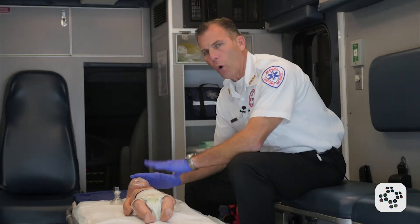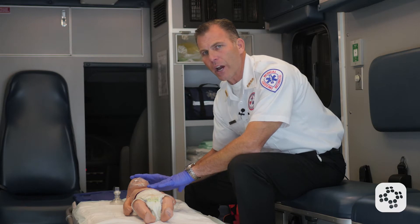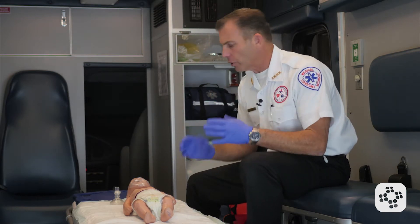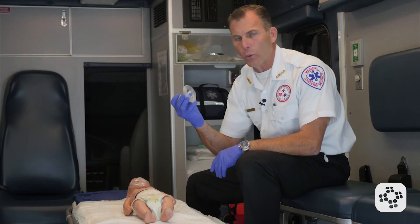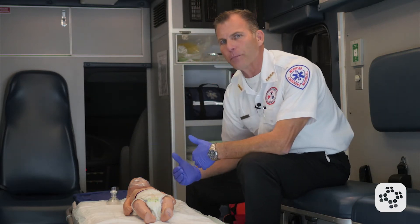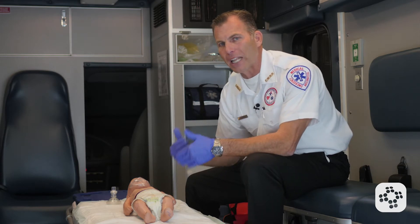We're going to cover One Rescuer Infant CPR for the healthcare professional. Our scene is safe, our gloves are on, and our CPR shield is available with a one-way valve. In this situation, we received a patient who has possibly been electrocuted.